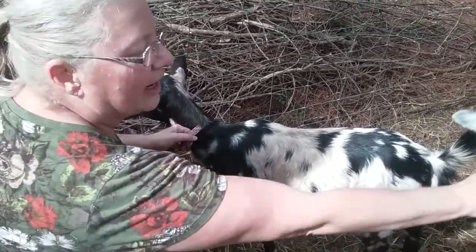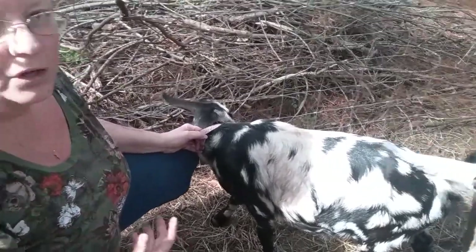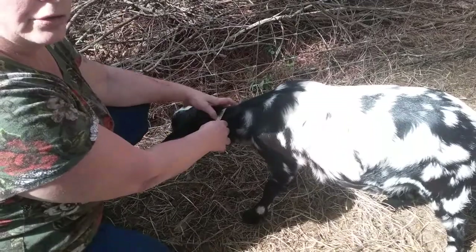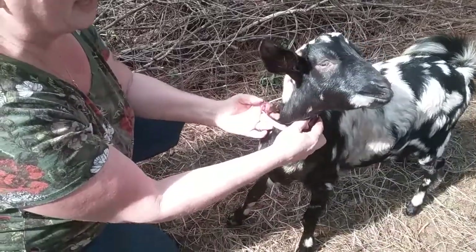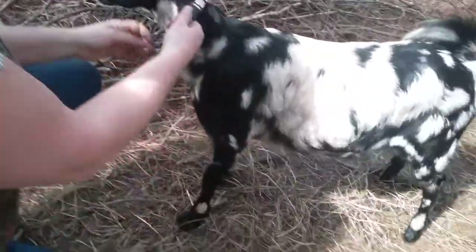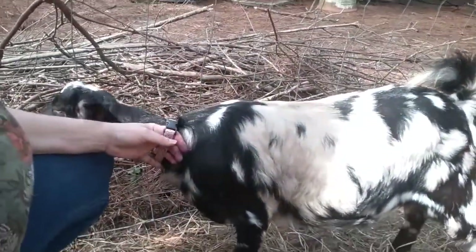Hey guys, I wanted to do a video on what to look for regarding goat condition when you're out looking to get your first goats or add to your existing herd. There is a scoring method — I'm not familiar with that — but I can tell you just general information that would save you a lot of cost and expense going down the road.